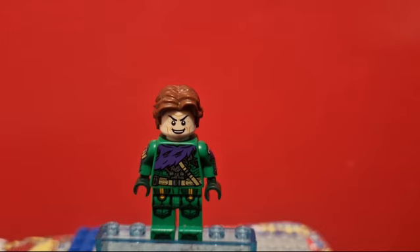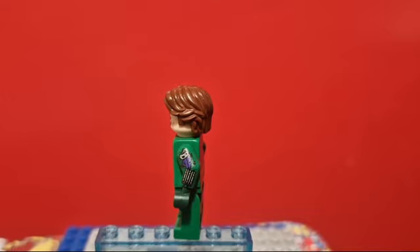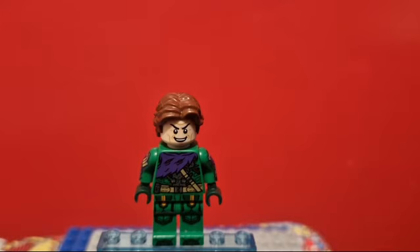And here is my custom Green Goblin minifigure. The legs are from Aaron from Nexo Knights. The torso and the head are from the official figure. The hair is Han Solo's from Star Wars. And the arms are a Firestar Toys custom print. I really wanted to give this Green Goblin minifigure a purple hood, but unfortunately I just don't have that piece, and Firestar Toys' custom mould just didn't seem like something LEGO would do.